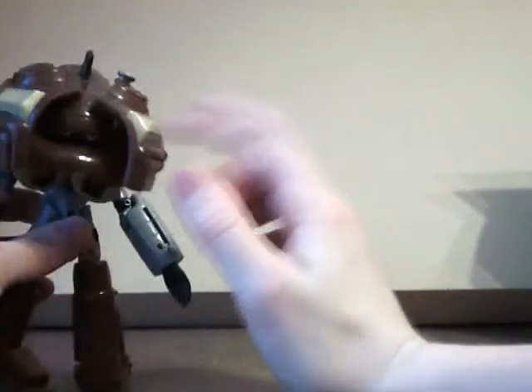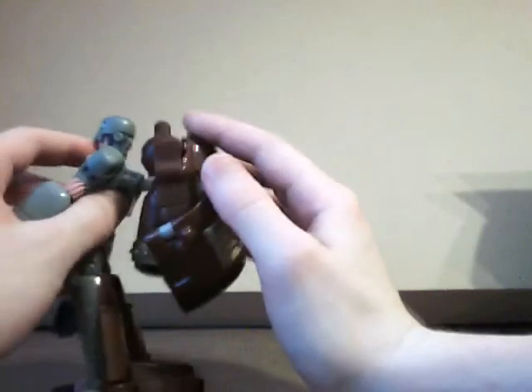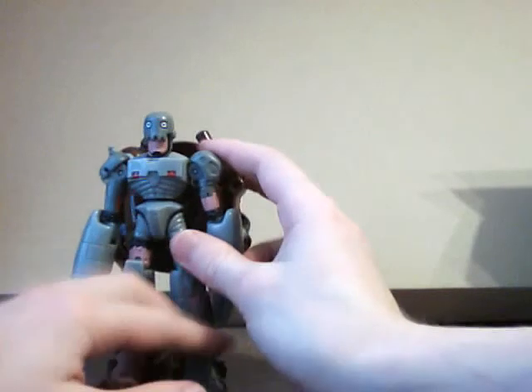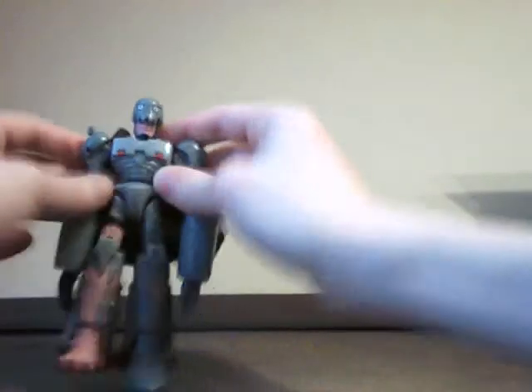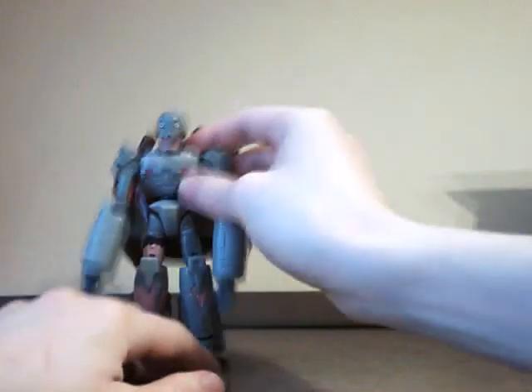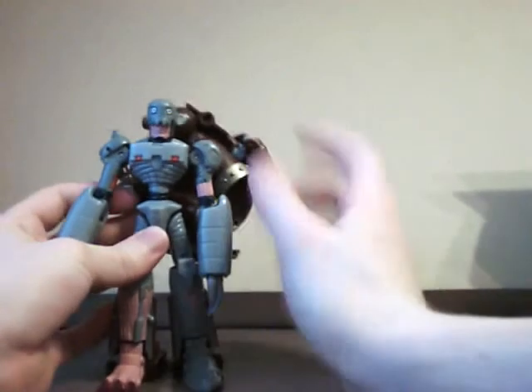These things right here are just doing nothing. This thing falls back — he has like a backpack on. Digivolution is pretty much complete now. Push this down a bit to get his waist out. With that random belt, it'll click into place. And that's Andromon.